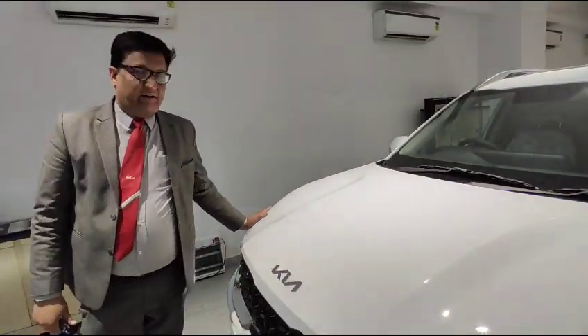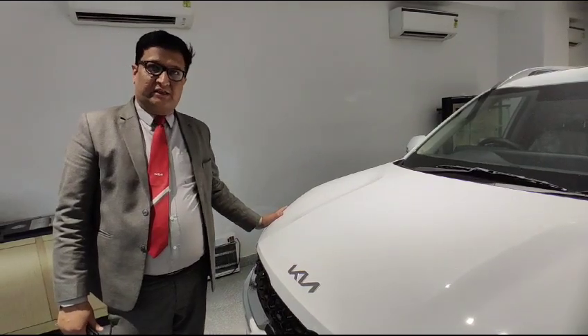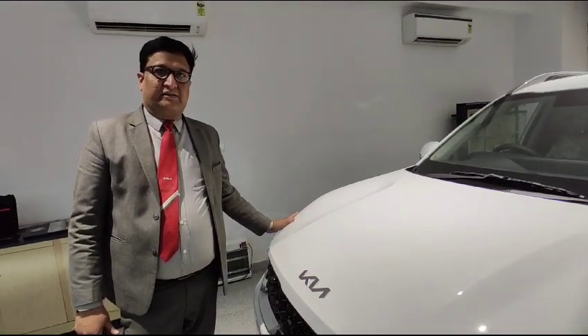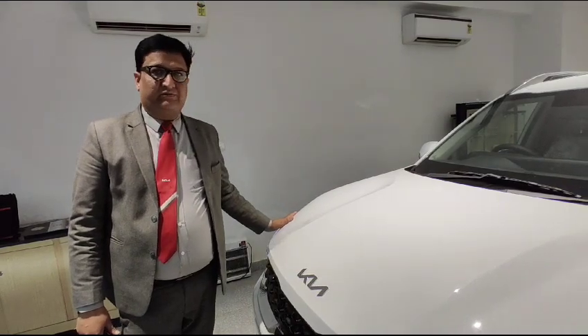This car gets a city rating. It is less than 4 meters in length, so the tax system is different, which is a key feature for this segment.